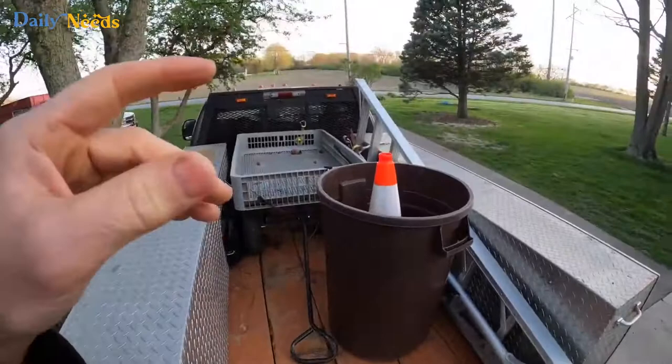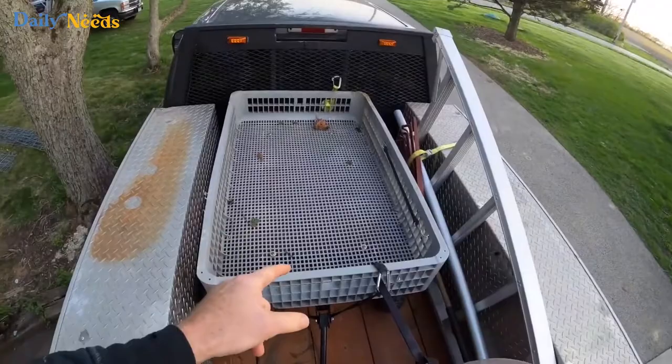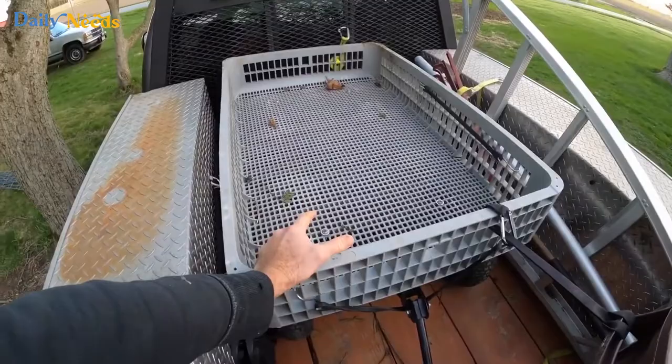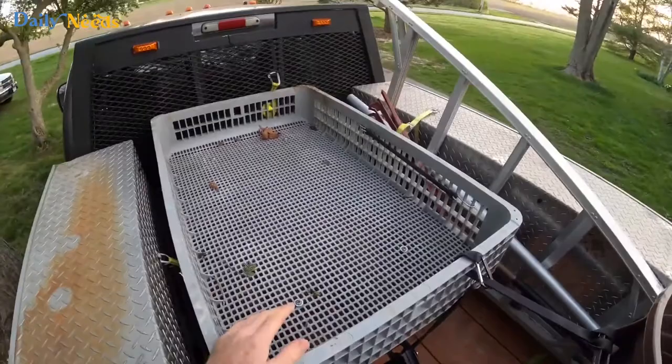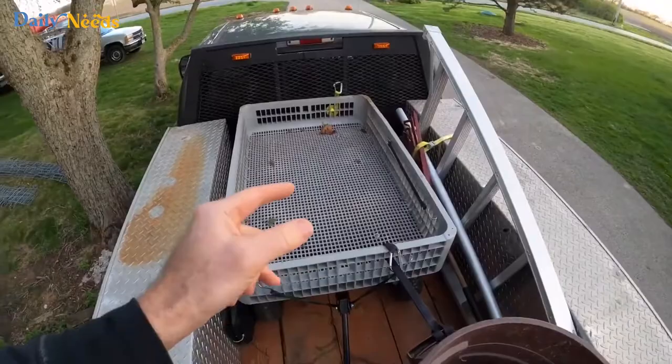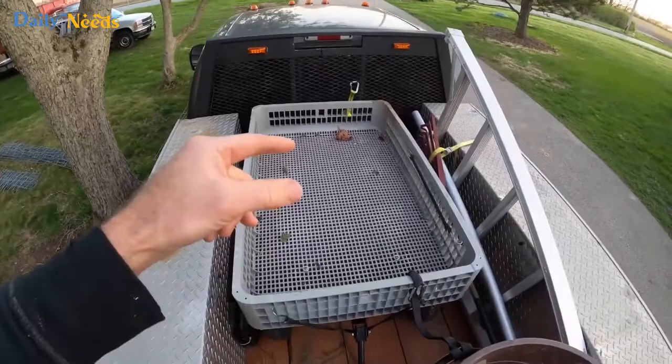Let me show you my other gorilla cart for comparison. I keep this one on my truck all the time. I don't think they make this model anymore, which is kind of a bummer, because it's more hardcore — it's this extruded plastic construction. You can drop 100-pound logs in one spot and not break it. It doesn't have the 360 travel though, so in the front you've got to drive it like a car — drive it, back it up, drive it, back it up.